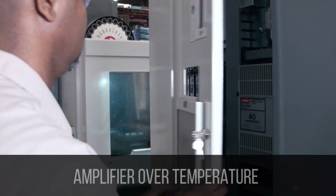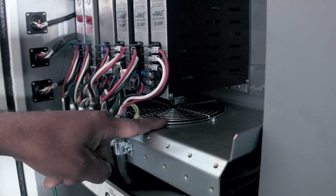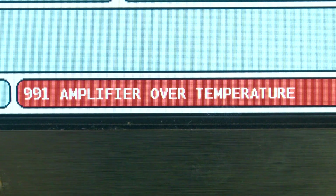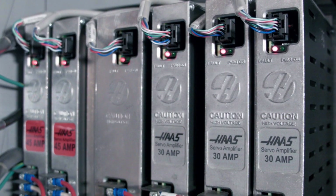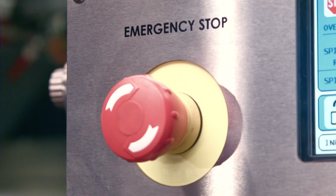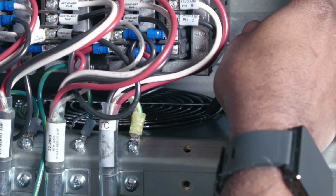An over-temperature condition occurs on the machine, and this is caused by the cooling fan below the amplifiers failing to work. If the fan is not working and the control maximum temperature for safe operation is above 122 degrees, the machine will generate alarm 991 for the smart amp, and 161 through 164 for the non-smart amps. The red LED will be present as long as the condition is present. So let's check the fan. Put the machine in e-stop and follow all the necessary safety precautions. Check if the fan is spinning freely. If it's not, just replace it.